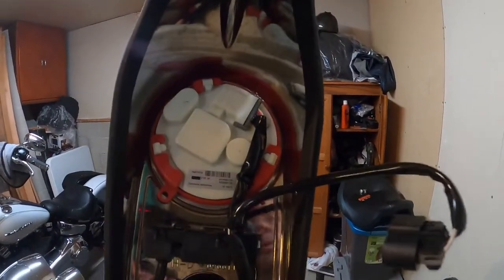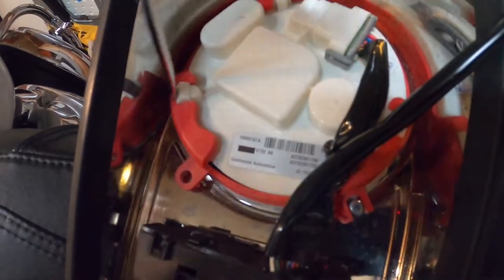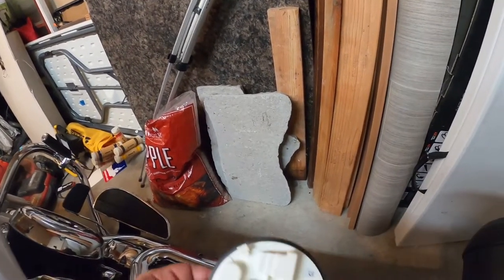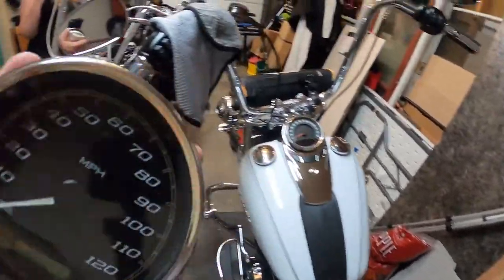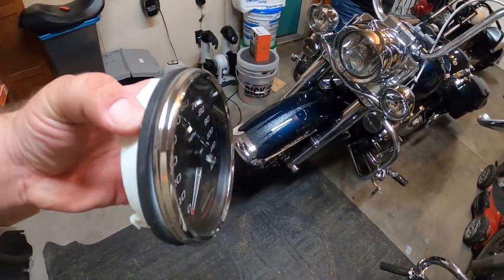Now we will go over here and remove the speedometer. What you do is stick something in here to pry it out. See how that red part moves? Just like that, your speedometer is out. There we go — that's the old one.